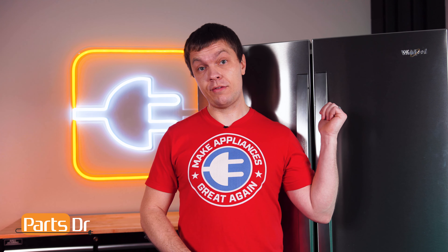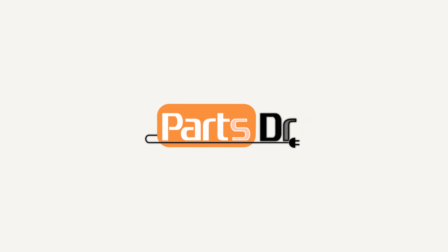In this video, I'm going to show you how to replace the main control board on your Whirlpool refrigerator. The main control board controls many different functions on the refrigerator and can cause a wide variety of symptoms when it fails. Commonly, the main control board is replaced when the refrigerator is not cooling or going through the automatic defrost cycles properly.